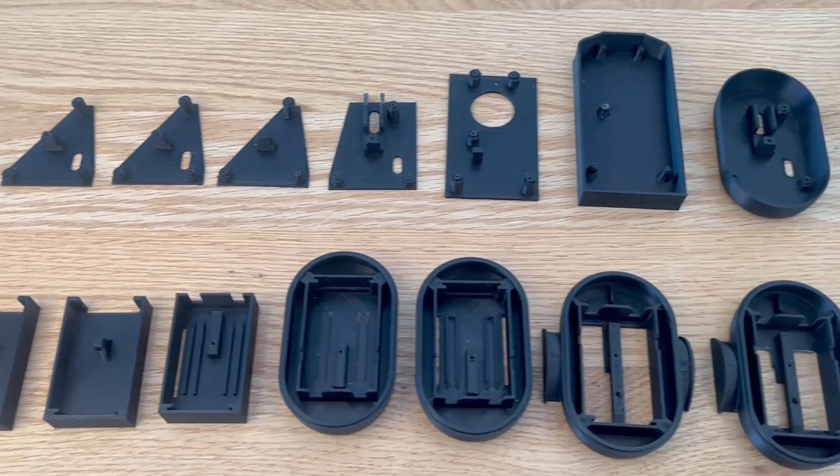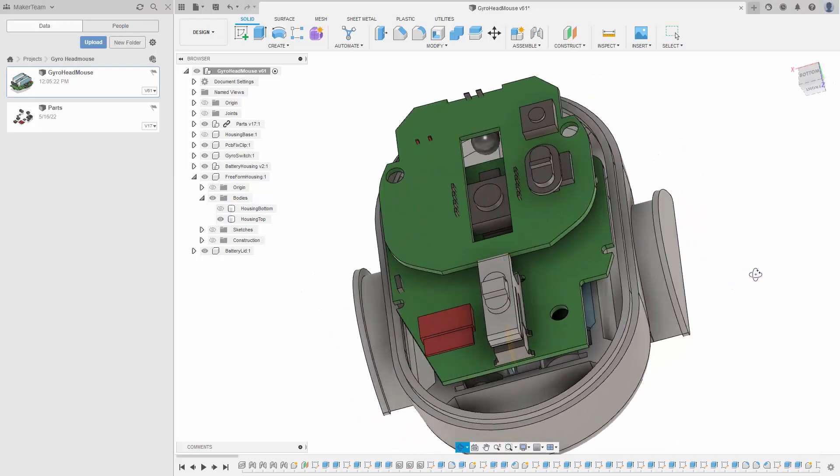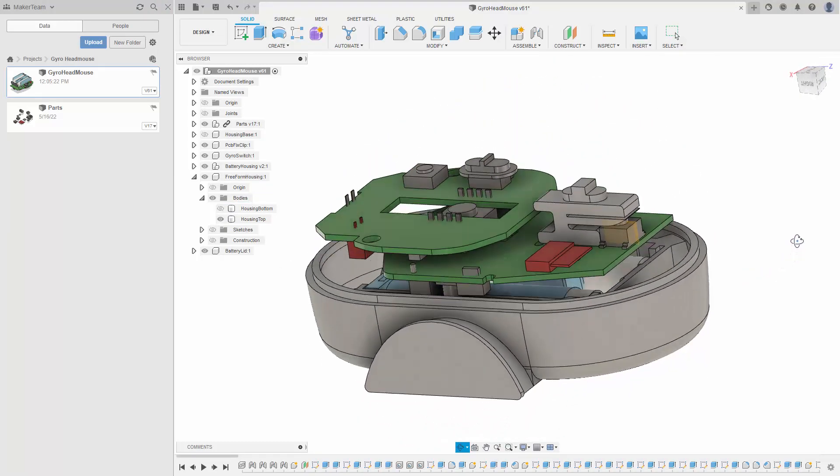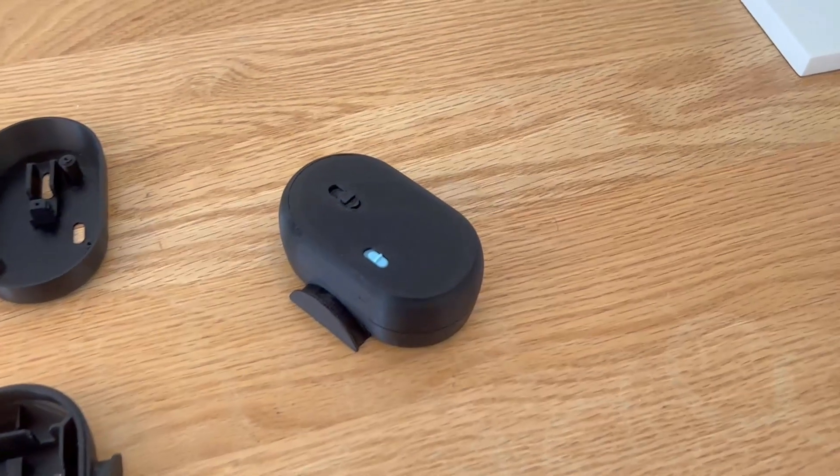It took quite some iterations to get the design of the GEOM right. All the necessary 3D files to build the GEOM-1 are open source and can be downloaded from my Patreon page.